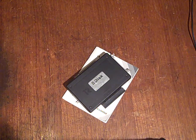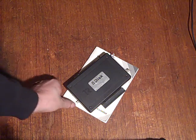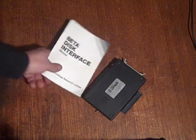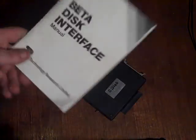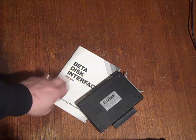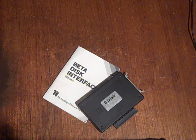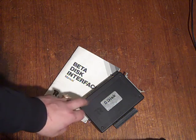I was pleasantly surprised to find it works perfectly. I've done a bit of research — everything you really need to know is in the manual, which is thin but very comprehensive. It's also available online. Incidentally, most Soviet-based Spectrum disc interfaces are basically clones of this.